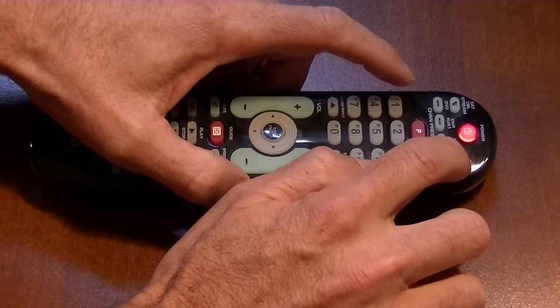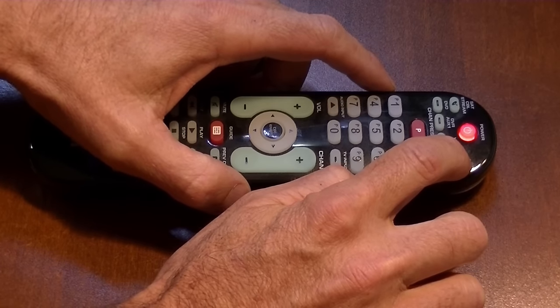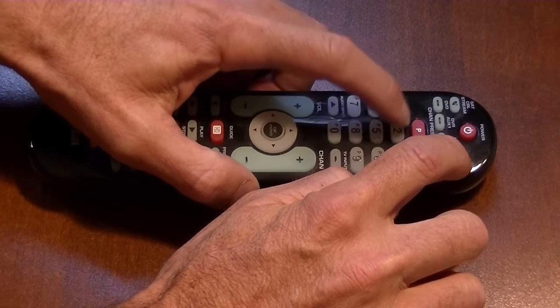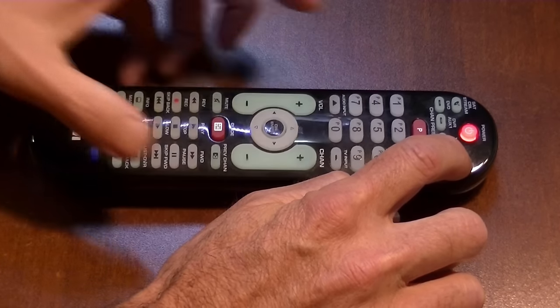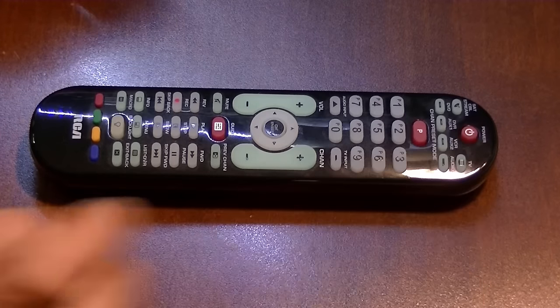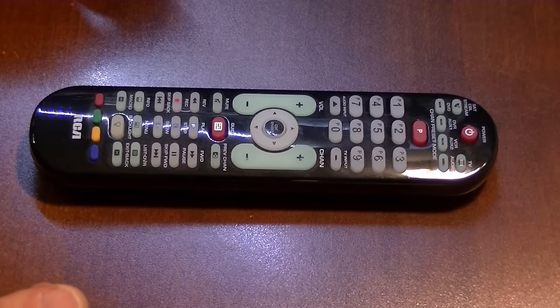To show you again: push and hold, then enter 1-2-0-4-9. The power light stayed lit — that means we're golden. I'm gonna check it against the TV — I'm not going to show that part on camera — and yes, it came on.